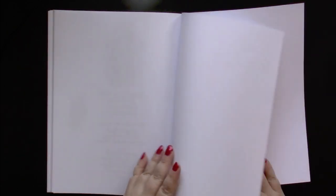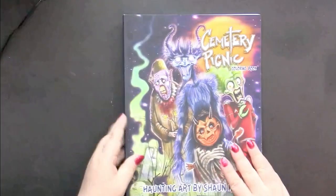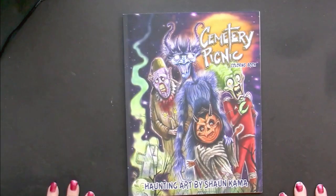And we end with a single piece of blank paper, which you can use for scratch paper. And once again, this is A Cemetery Picnic by Sean Kama.